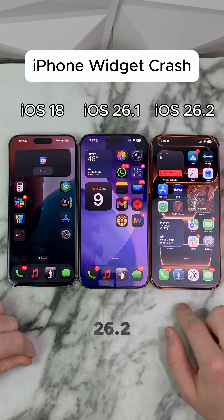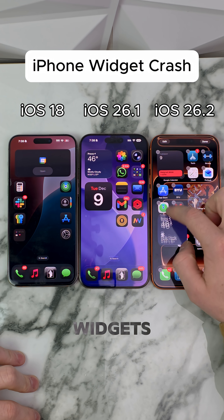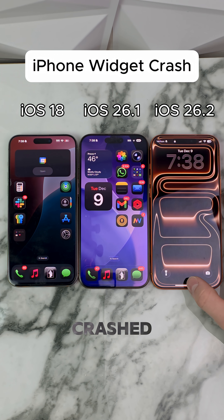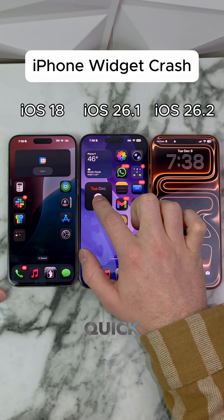Now on iOS 26.2 — same exact deal. It's not loading at first, but there we go. Going through the widgets to see if this will crash it — ready, get set, go — and it crashed the phone completely. I saw another video that says if you do it enough times, it'll put your phone in recovery mode, so we're going to try that.